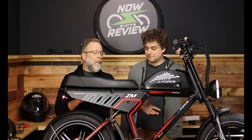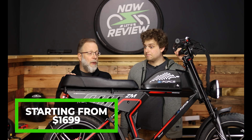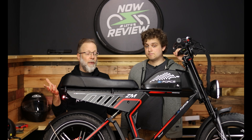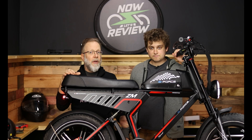You can get this version with a second battery if you want. This version is $1,699 currently on their website, which is amazing — sub two thousand dollars. For $2,000 you can get it with a second battery, which increases the range considerably.